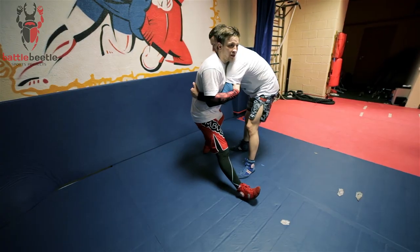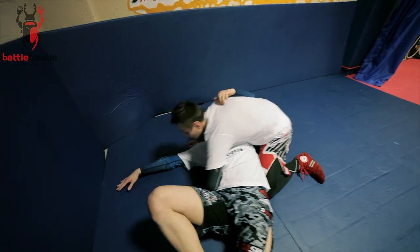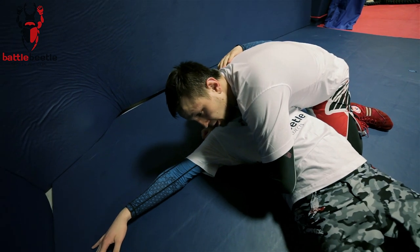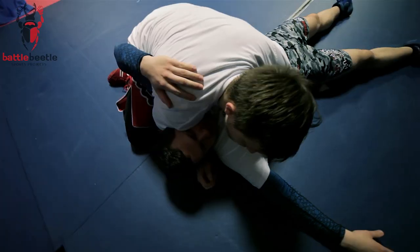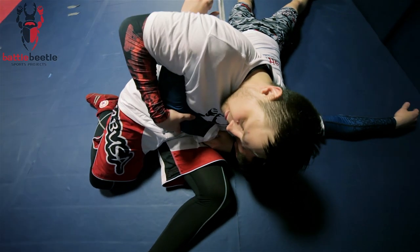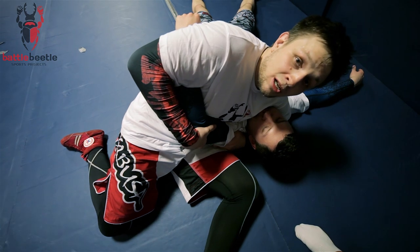I drop to my hips and land in classic side control, or in a position called Kesa Gatame in Judo — the other name of this position is Scarf hold. So I end up in a dominant position.